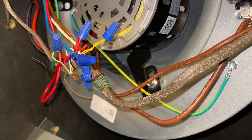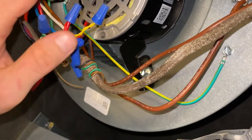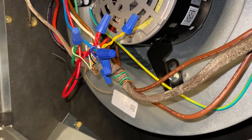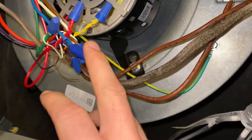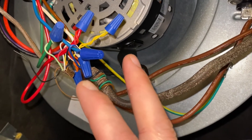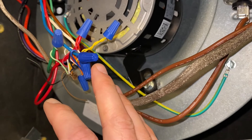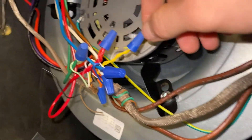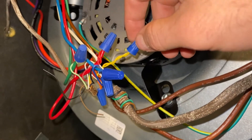By doing this, when the overflow switch is tripped, it'll turn off the condenser, so the fan will keep running. That way the whole AC won't shut off. Because if I wire it so that it disconnects the thermostat, the whole AC is going to shut off and the thermostat is going to show a blank screen. I want it to be easy to diagnose — if someone sees the thermostat's off, they might just think their thermostat's broken or some other problem has arisen.